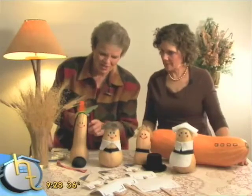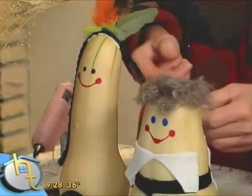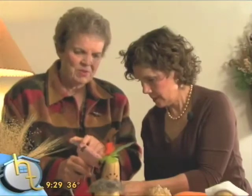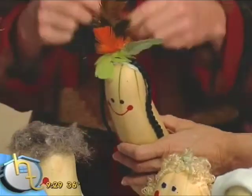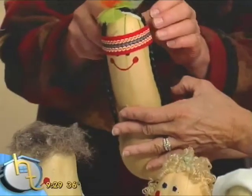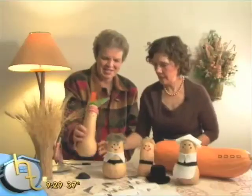We have the Indian figure over here. I was able to go to the craft store and get a braid already braided, put some feathers in the back, and then take this little bandana and put some glue back here. We're using a glue gun, but you could also probably use tape. Then we'll just put the little bandana on. There we go — there we have our little Indian.